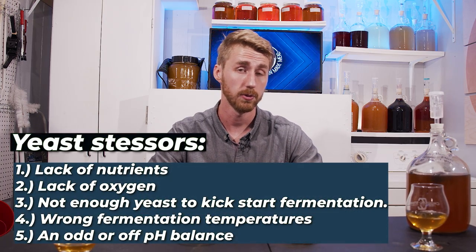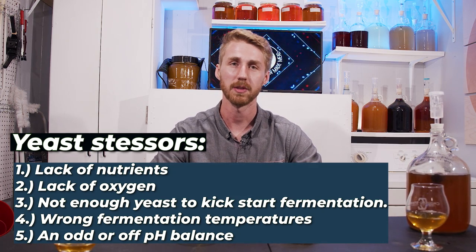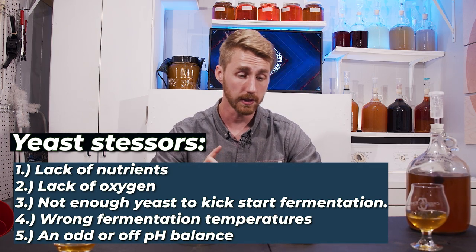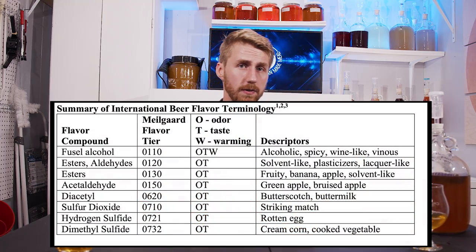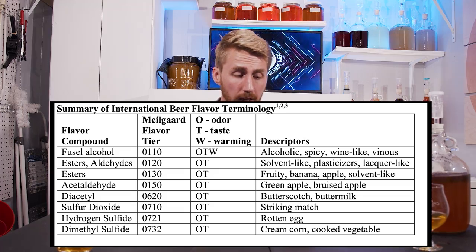This doesn't work for everything. There are times when back-sweetening doesn't fix it, blending doesn't fix it, adding extra ingredients doesn't fix it — and those situations are when your yeast are stressed. Yeast get stressed when not given proper nutrition. I implore you to use proper nutrition when fermenting with yeast, especially with mead — yeast nutrient, diammonium phosphate, Fermaid O, Fermaid K, yeast hulls, anything to help your yeast thrive. When stressed, they create fusel alcohols — off alcohols that present as bad aromas or bad tastes. Some will fade over time, but most won't.